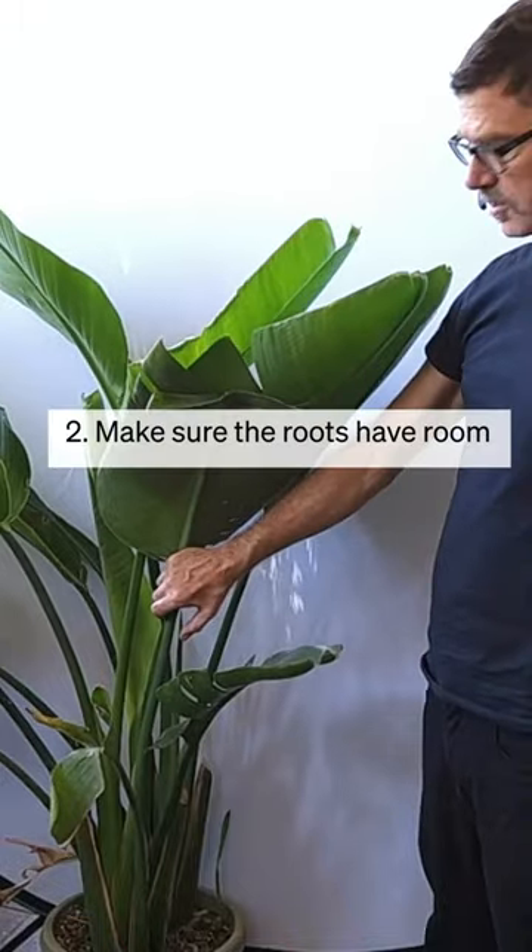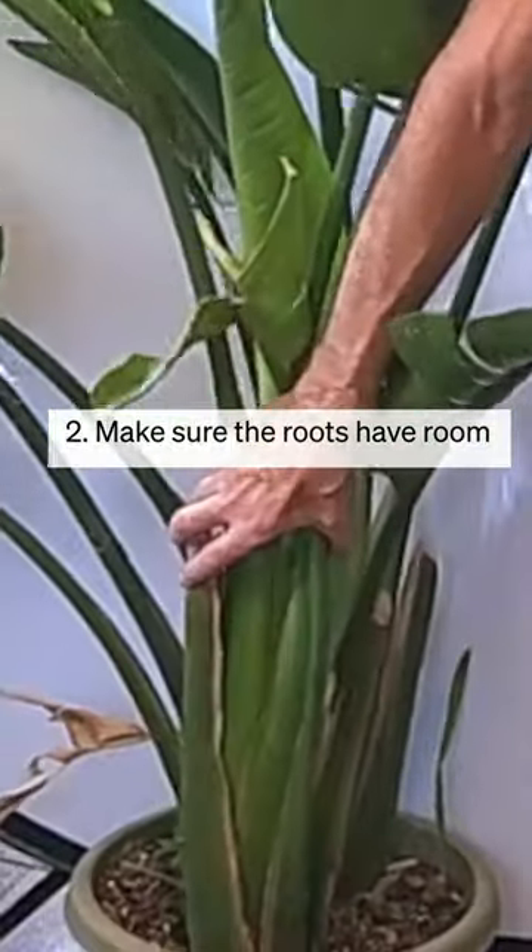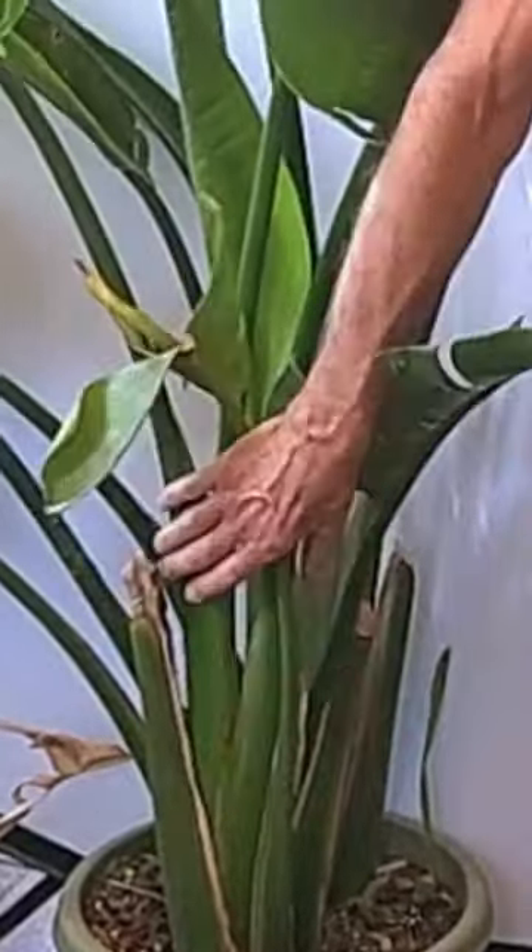The next tip is to give it room to grow. Bird of Paradise will often outgrow their pot. As you can see here, this one is already to the edge.